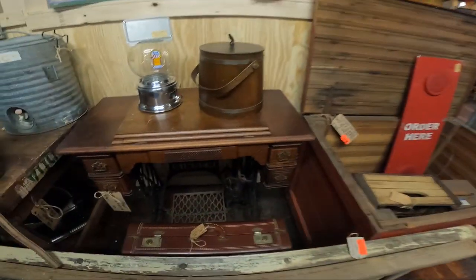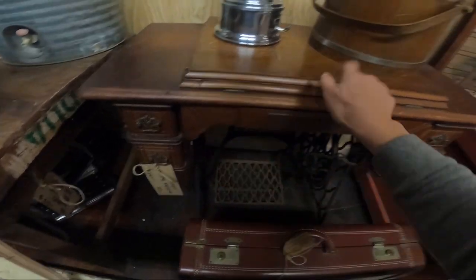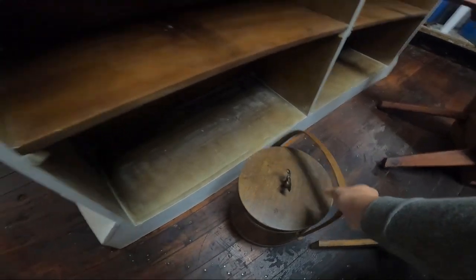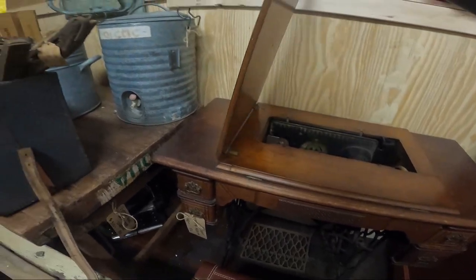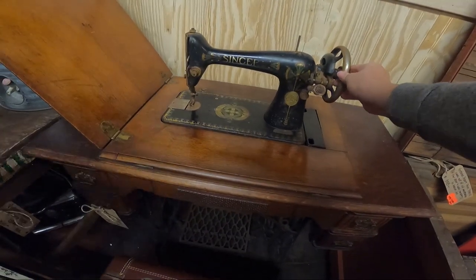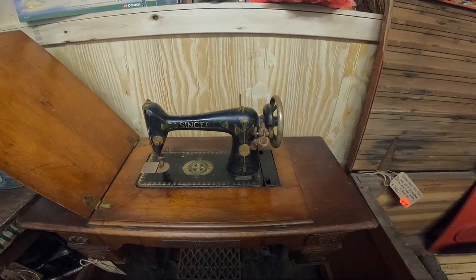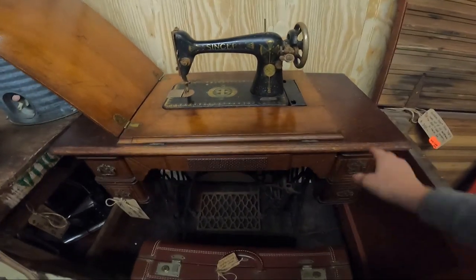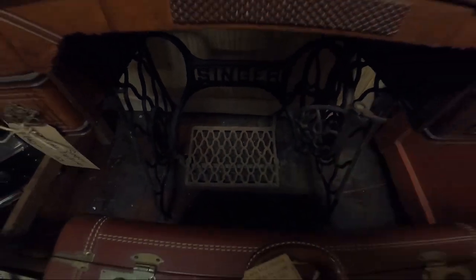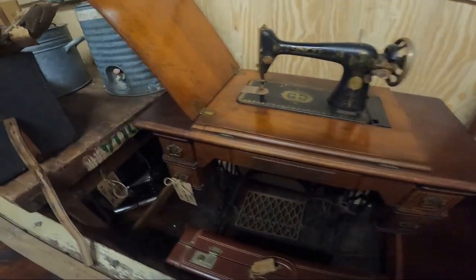So I'm going to get this tag off and then they usually just move stuff out for us. Now there's a sewing machine in here. So yeah, we'll be taking this one out and putting my Nana's in here. This one looks quite a bit older than my Nana's. I'm just going to be oiling this wood up and getting this working. It's got all the pieces — it's just rusted up, it just needs some cleaning up. Alright, I'm going to take this tag off and we'll buy it.